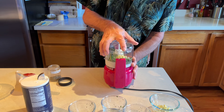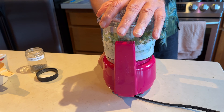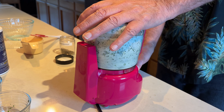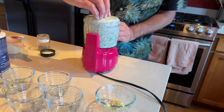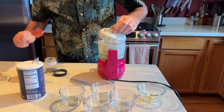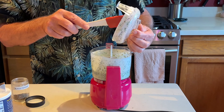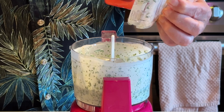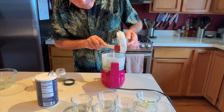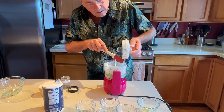And that is our green goddess dressing. I think it's perfect. All we're going to do now is prepare to put it on a salad. You want to give it a taste and see how these things are? We should.